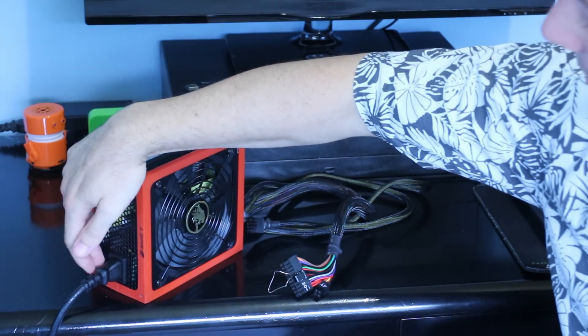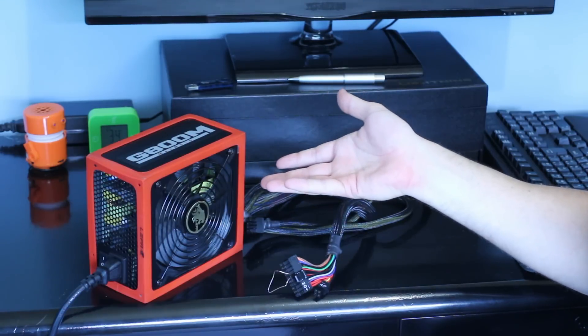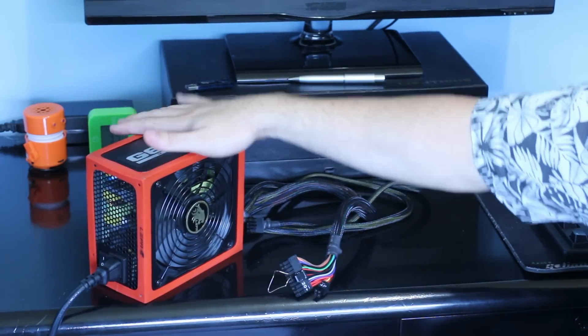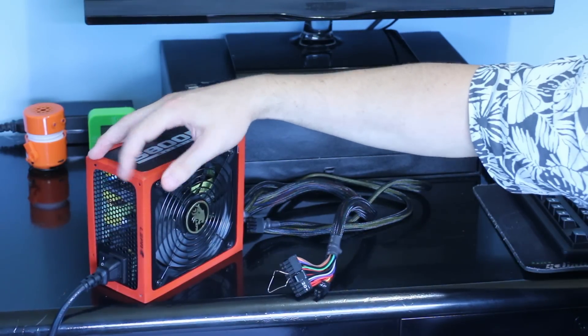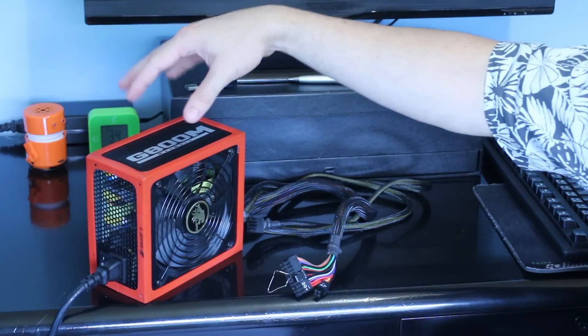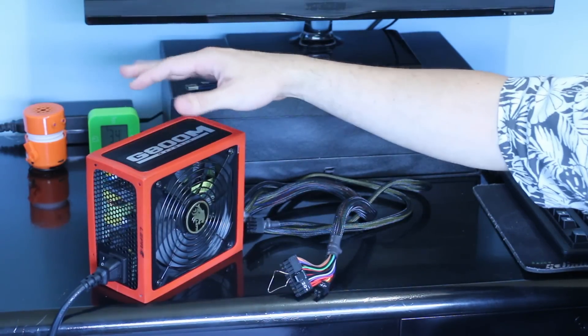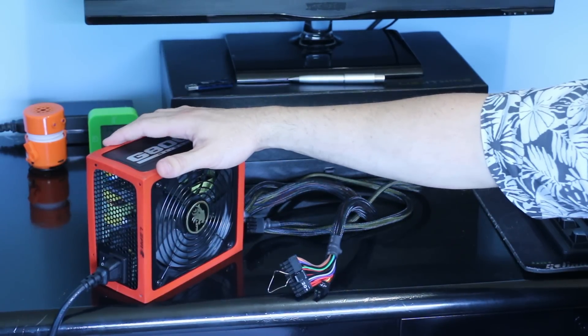We can try that again. This time it doesn't even spin at all. So something is faulty with this power supply alone — none of my other components are causing this problem. It's unfortunate that it's dead on arrival. What I'll be doing is getting this shipped back to Amazon and getting an exchange. I'll give the brand another chance and test the replacement power supply to see how it goes.